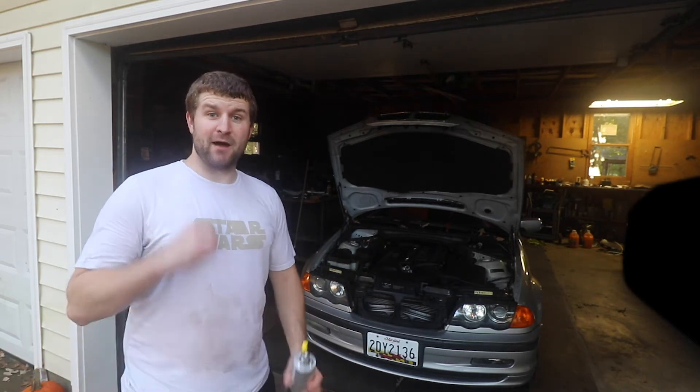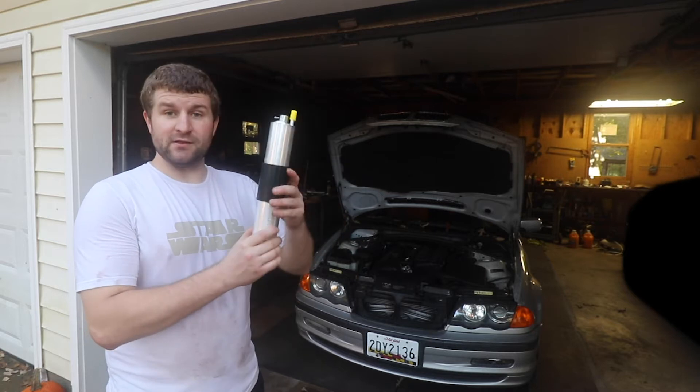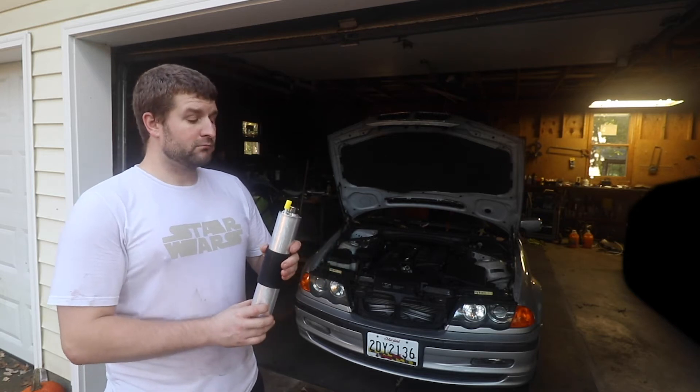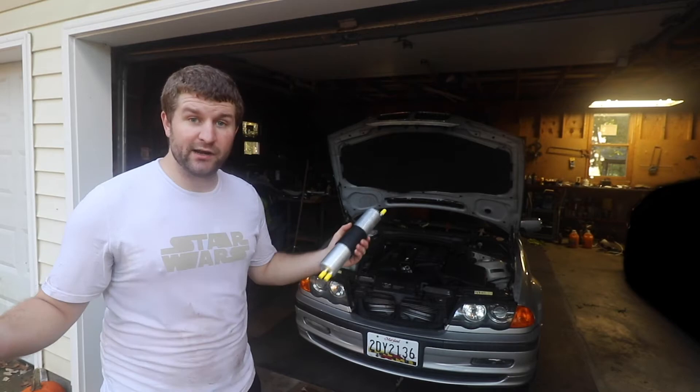Welcome back to The New Mechanic. My name is Randy and that's my E46. Today we're going to be replacing the fuel filter, which includes the fuel pressure regulator inside it. I'm just going to get this done quickly.